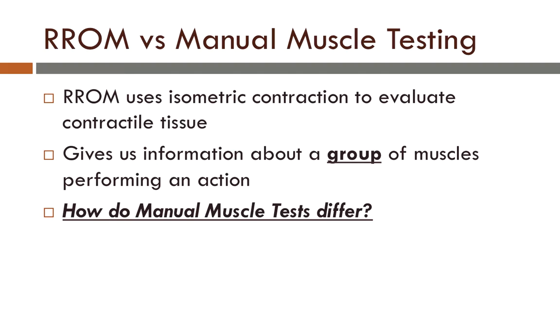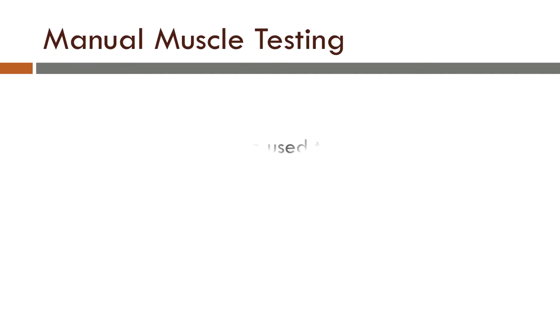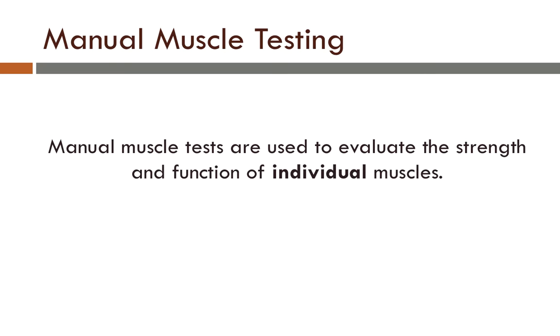In a previous video we explored how resisted range of motion used isometric contraction to evaluate contractile tissue. This gave us information about a group of muscles performing an action. Manual muscle tests are used to evaluate the strength and function of individual muscles, as opposed to a group of muscles. This helps us determine what is injured more specifically than simply using a resisted range of motion test.